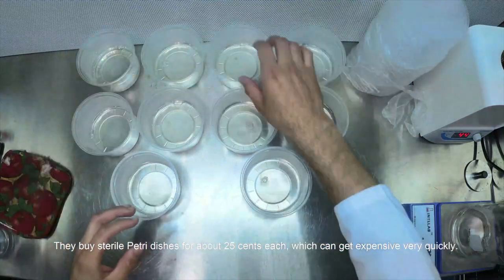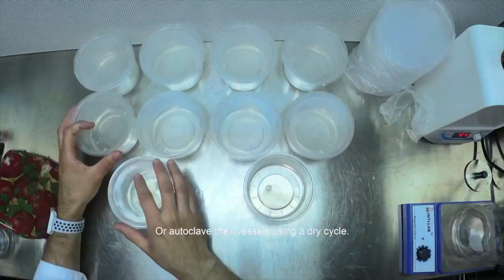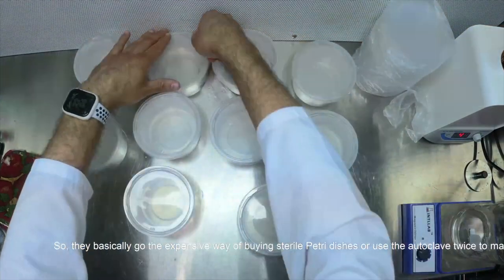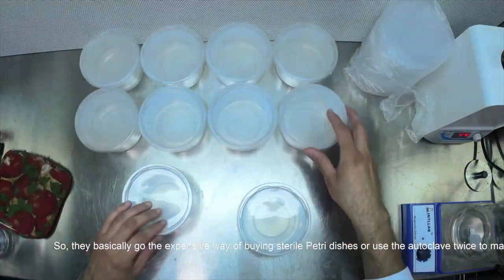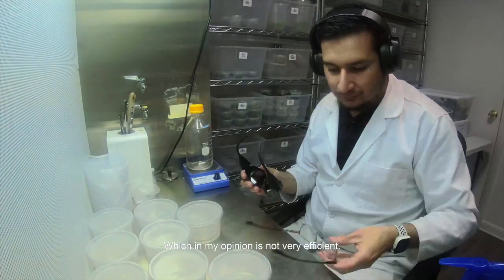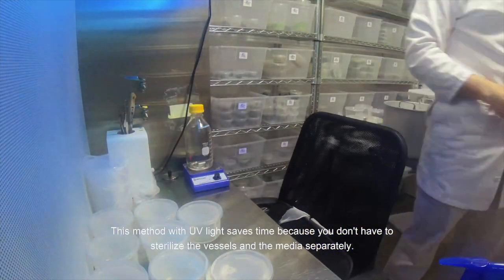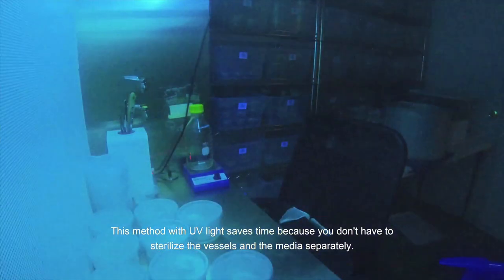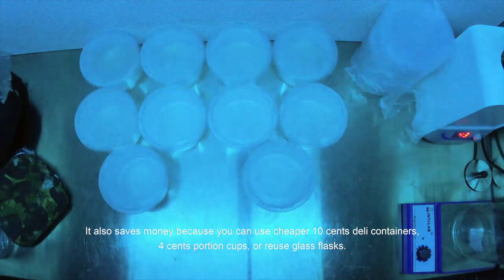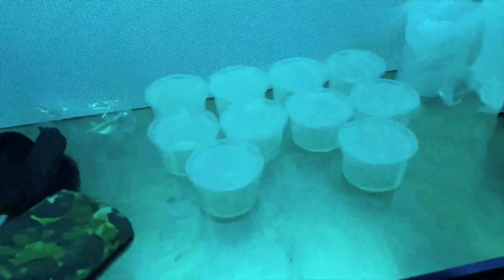They buy sterile petri dishes for about 25 cents each, which can get expensive very quickly, or they autoclave their vessels using a dry cycle. So they basically have the expensive way of buying sterile petri dishes, or use the autoclave twice to make media, which in my opinion is not very efficient. This method with UV light saves time because you don't have to sterilize the vessels and the media separately. It also saves money because you can use cheaper 10-cent daily containers, 4-cent portion cups, or glass flasks.